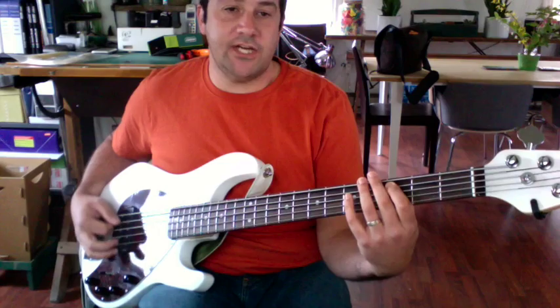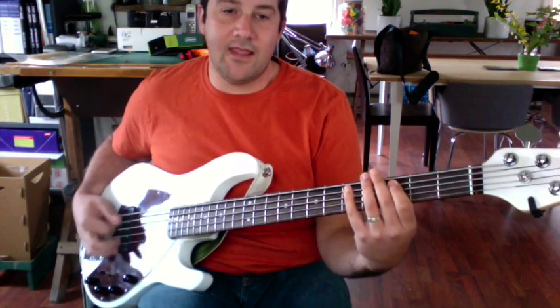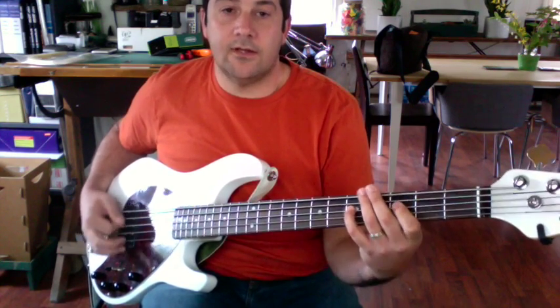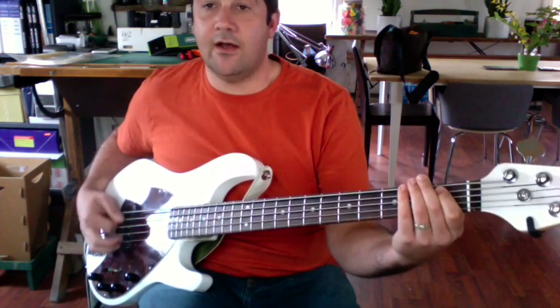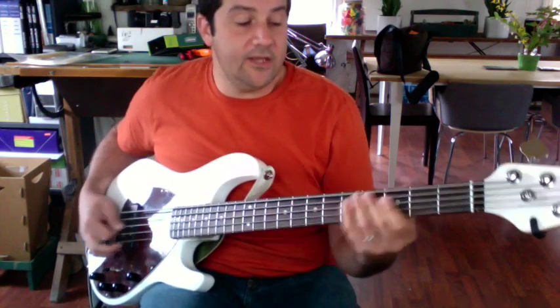The bridge is pretty straightforward — D, C, and G. 'Truth and life, lies to bring you free, we're caught in your freedom' — slide down to F — 'caught in your freedom, giving it all.'